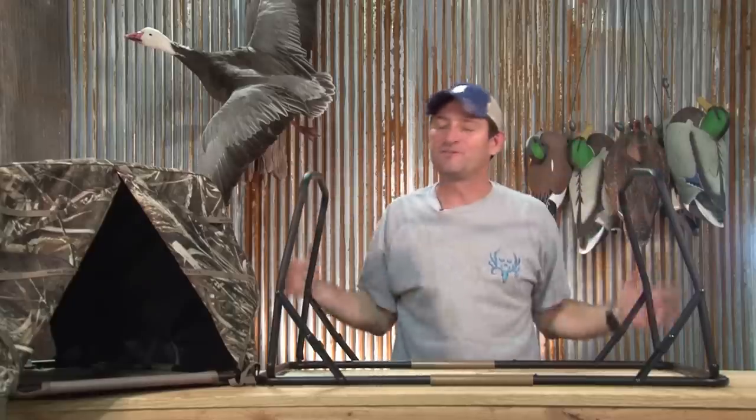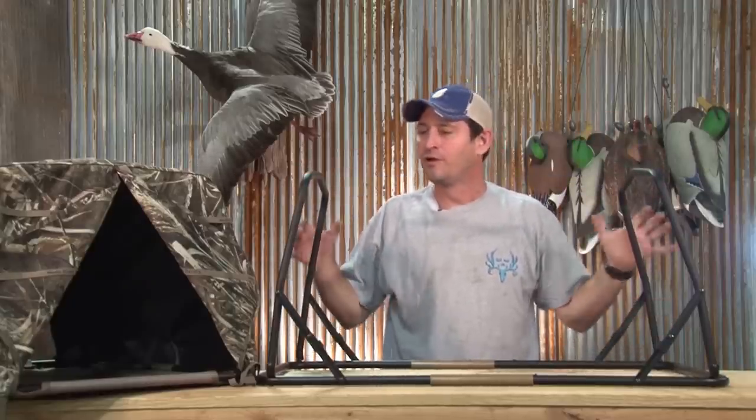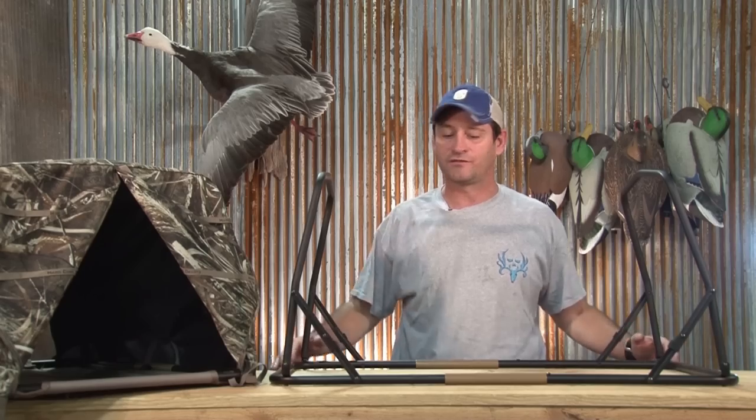Hi, I'm Mike Galloway and today we're going to be talking about the Hardcore Dog Cave on our Gear Guide. First thing I did is I removed the cage from the dog cave so you can see exactly what it is.